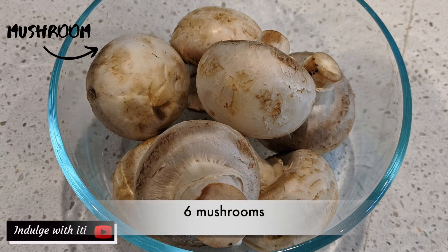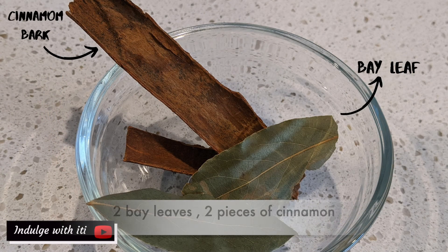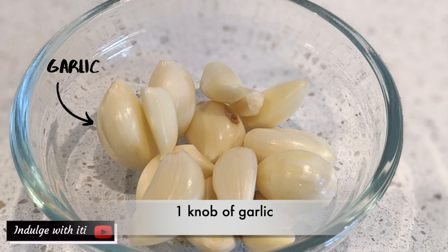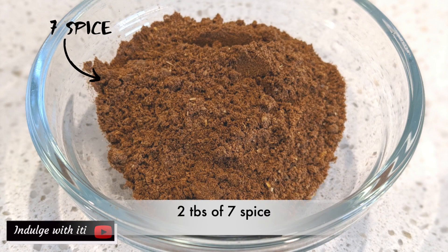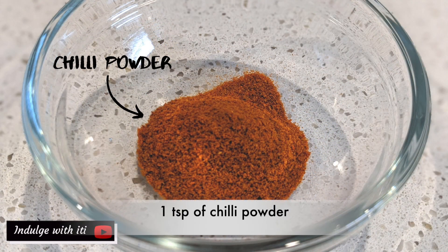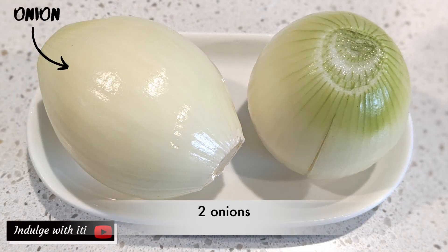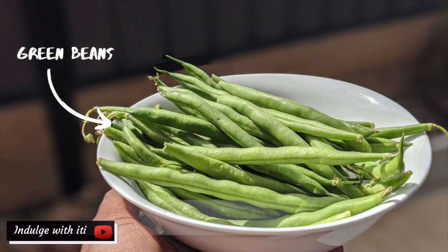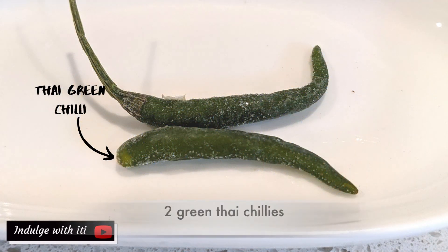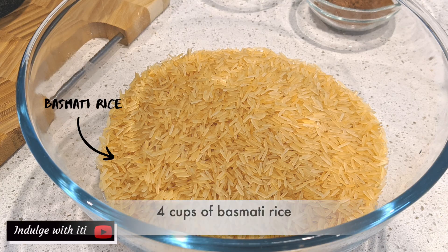Mince meat, mushrooms, salt, cinnamon and bay leaves, chicken seasoning cube, garlic, 7 spice — this is a Middle Eastern spice blend — turmeric, chili powder, coriander powder, onions, green beans, vermicelli noodles, Thai green chilies, olive oil, and basmati rice.